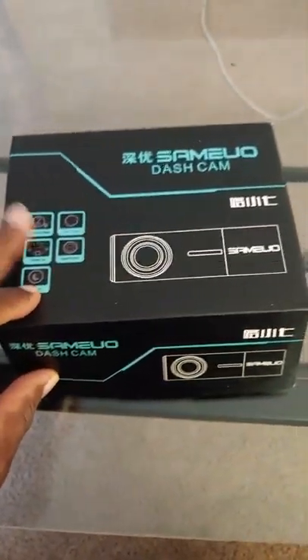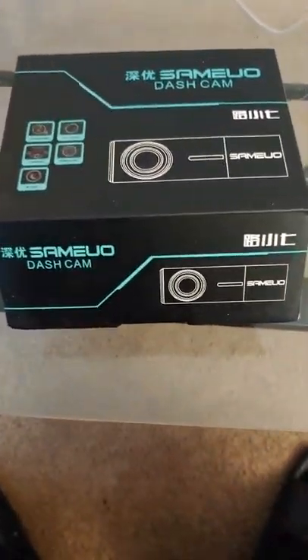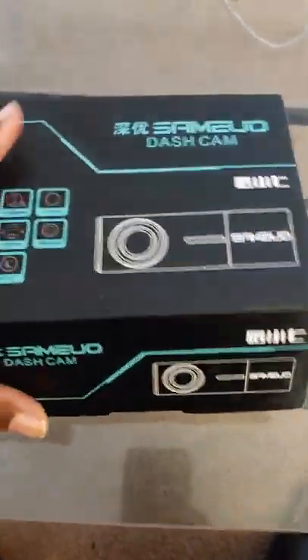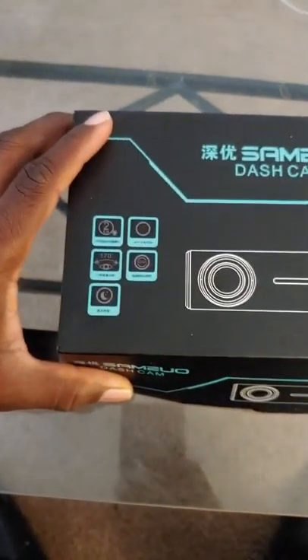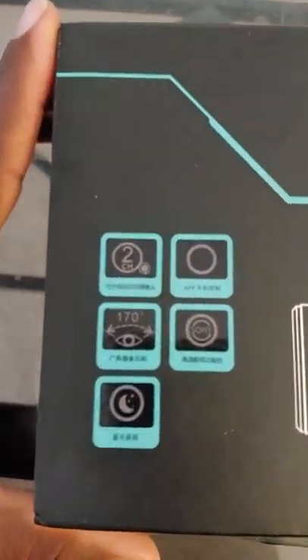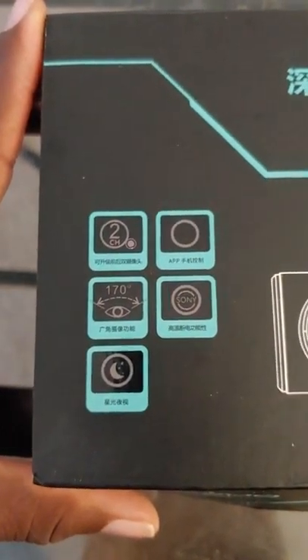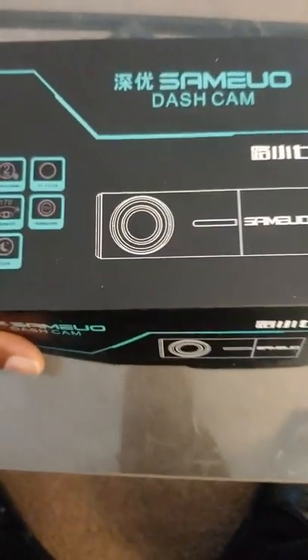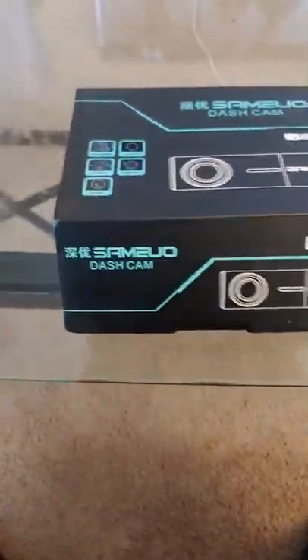What's going on fellow YouTubers, Facebookers — I just got in the mail a dash cam. A lot of people have been seeing this one on eBay. This is a front and rear facing dash cam, and I did some research — it's going to have pretty decent reviews on it.